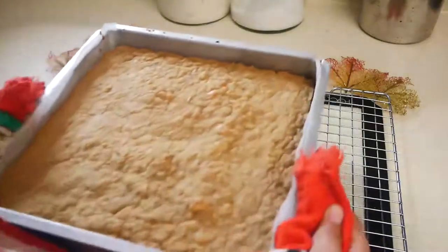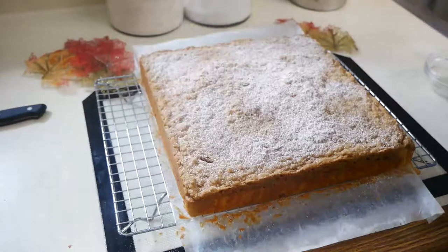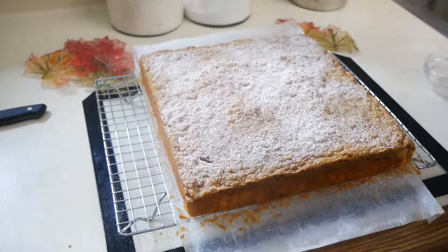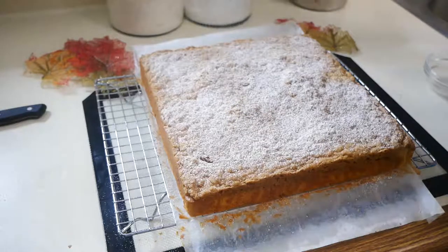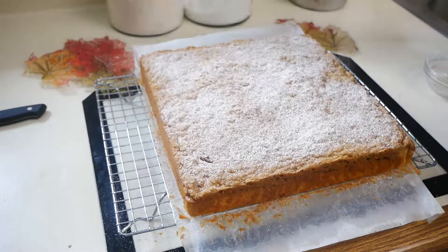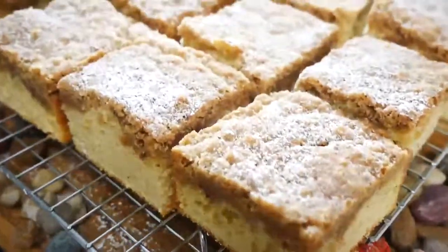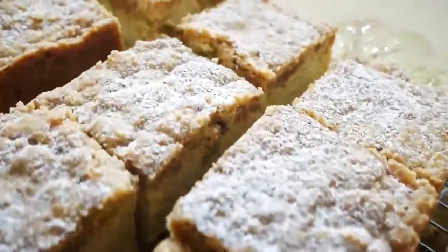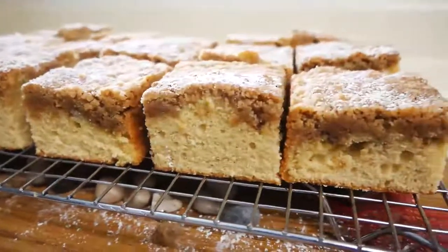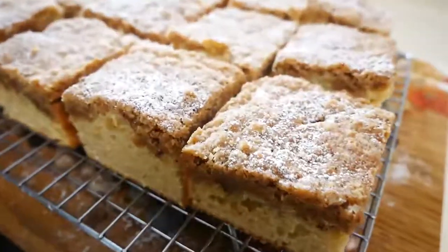Once your pumpkin spice crumb cake is out of the oven, you're going to let it rest for about 10 minutes. Then you're going to combine a little bit of powdered sugar with your pumpkin spice mix and dust that over your cake. Hopefully you guys enjoyed this video — I had so much fun making this pumpkin spice crumb cake. Super delicious, perfect for the fall time. If you enjoyed this video please don't forget to subscribe, and I'll see you guys in the next one. Bye guys!